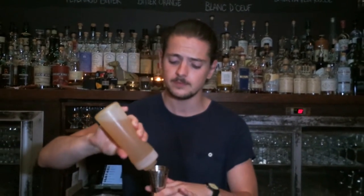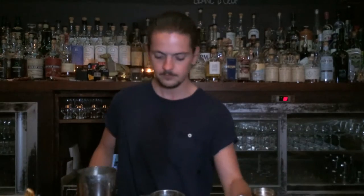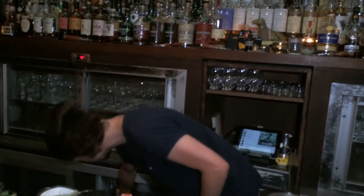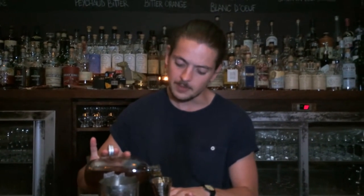15 ml of roasted pineapple syrup — I just made this morning, it's all fresh, all nice. We're gonna use a little homemade coffee and cumin liquor, 15 ml as well.